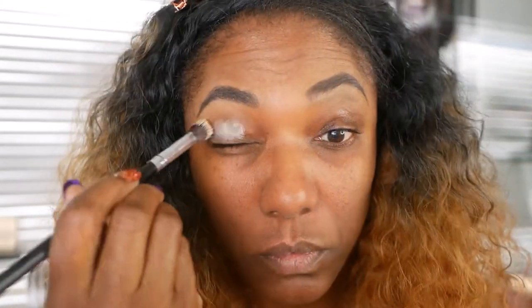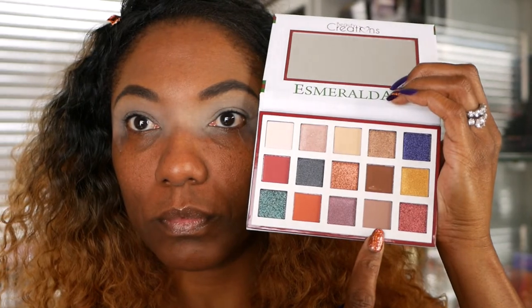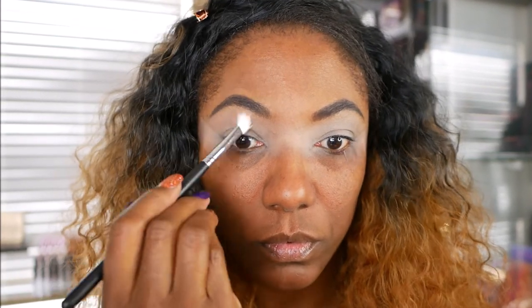I used it to create this look today, so let's go ahead and jump into it. I'm going to start out by prepping my lid with my MAC paint pot, and I'm just using a brush to place this all over my lid before I go in with these shadows. Now, on this palette there aren't any names for the colors, so I won't be able to tell you what color I'm using — I'll just have to point to it. I'm going to start out with a transition shade — this tan shade down here on the bottom. As I'm using this, the color is very, very light, extremely light. But I think it is a nice transition shade if you want something that's not going to show up too bold on your lid, or you just want to set your primer.